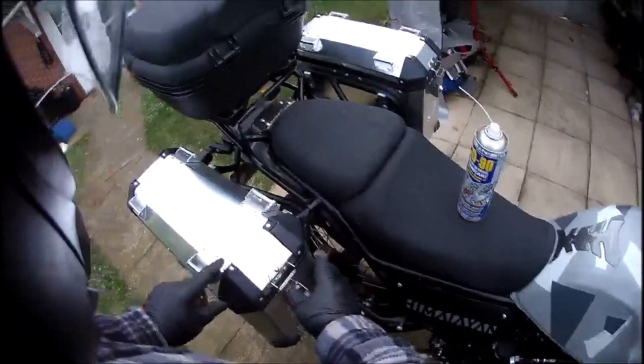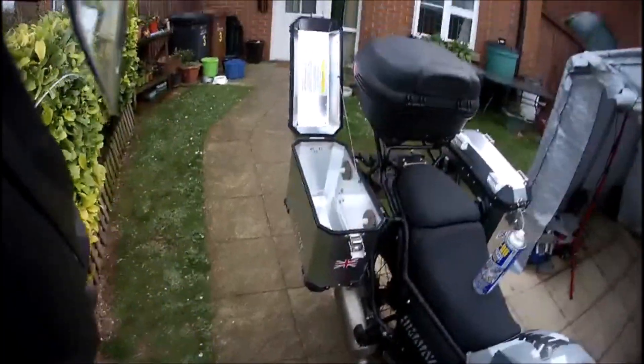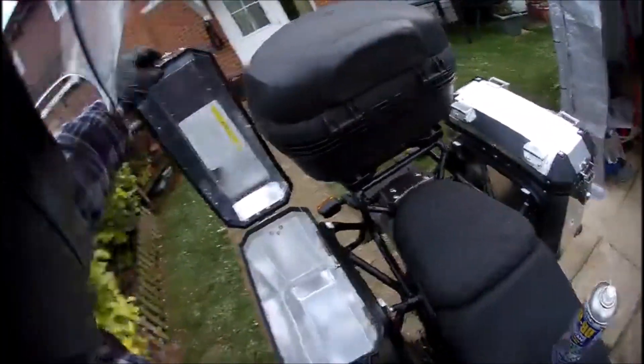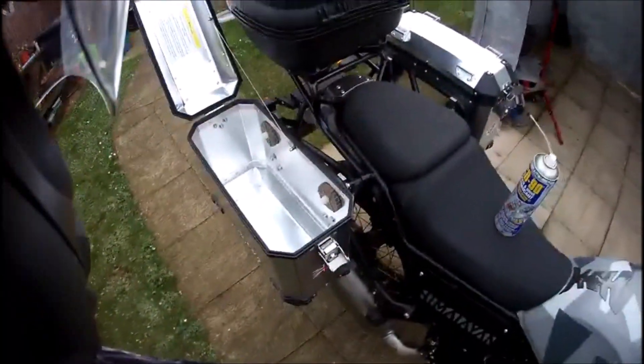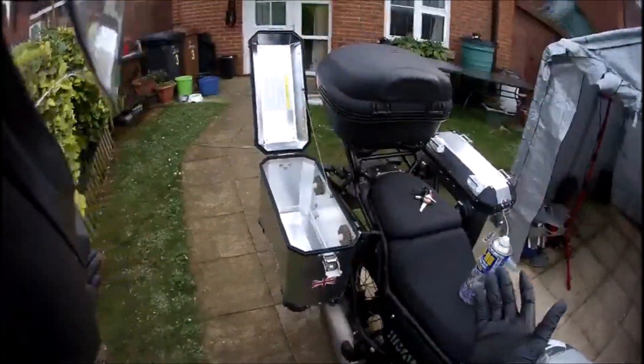My reason for that is I just prefer the way that goes. With my small top box they fit perfectly - spot on. Now some guys have said that their boxes leak.